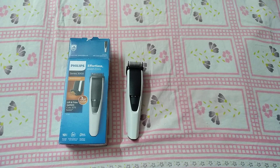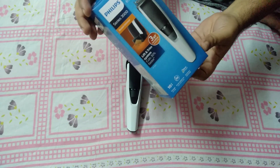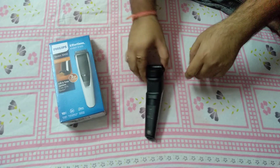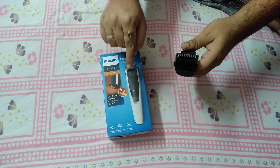Hello guys, today I show you how to clean your blade and your brush. I'm using a Philips 300 series trimmer. I'm going to show you how I clean my trimmer blades and brush after purchasing — I read its manual.